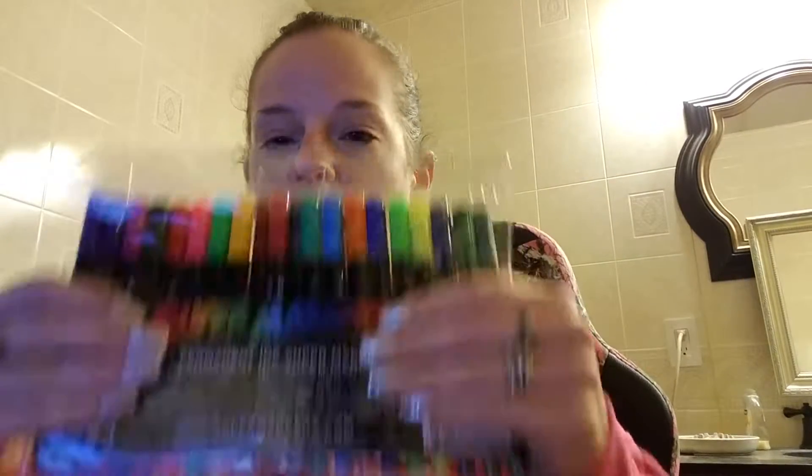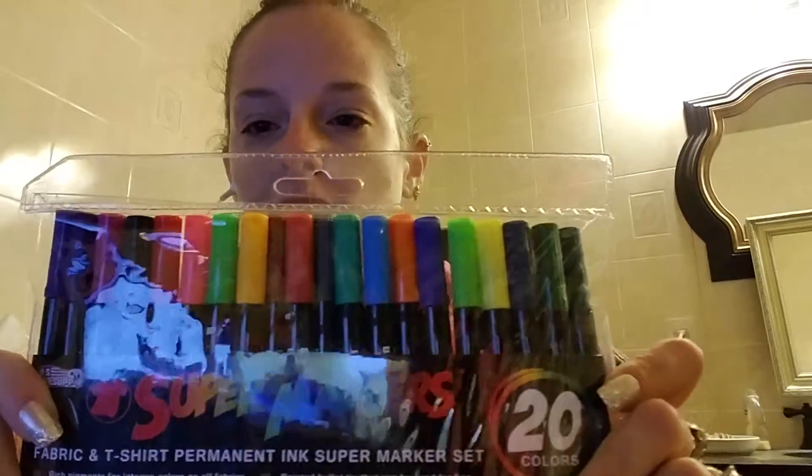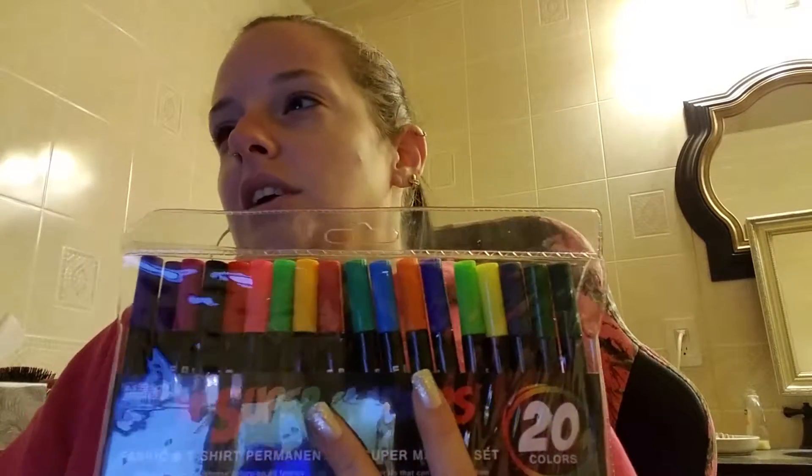This review is for the Super Markers 20-color premium fabric and t-shirt marker set, which has a unique fine tip and bullet point tip. This is how they come. The colors are nice and vibrant.